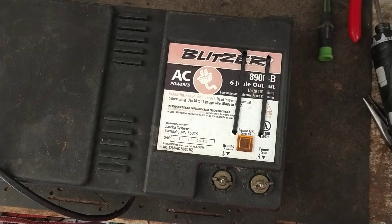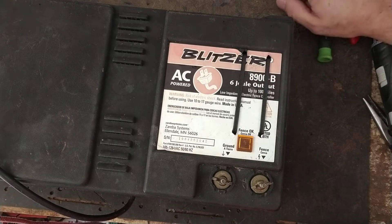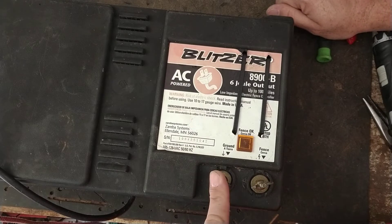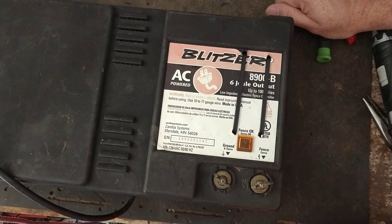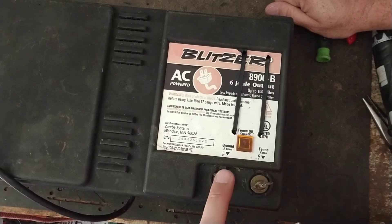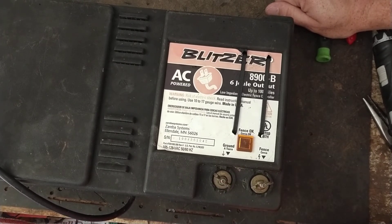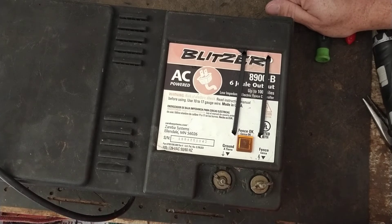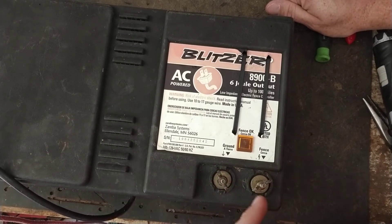Stored joules on different brands, when they rate their models on stored joules, that's the joules at the capacitor, before it gets to the output terminals. It's a more accurate reading of what the actual unit inside is building up to. Think of it like an engine in a truck or car — say the engine is rated at 300 horsepower at the crank. That's your stored joules, what it's actually building up inside.